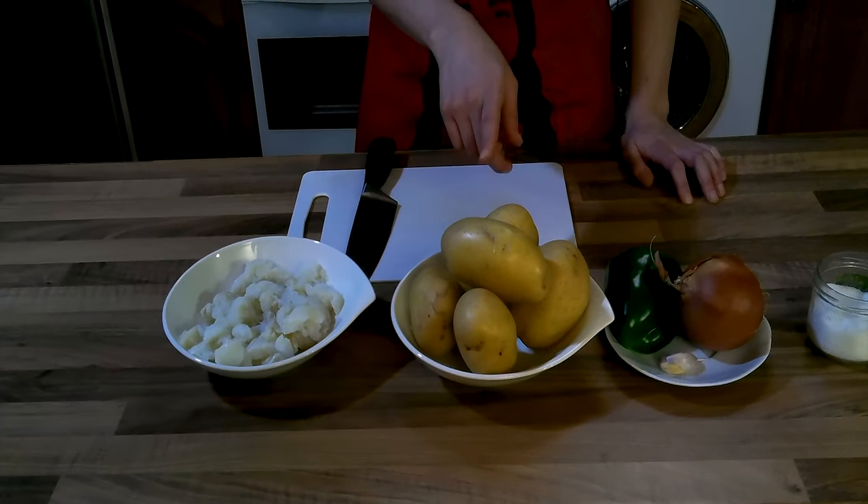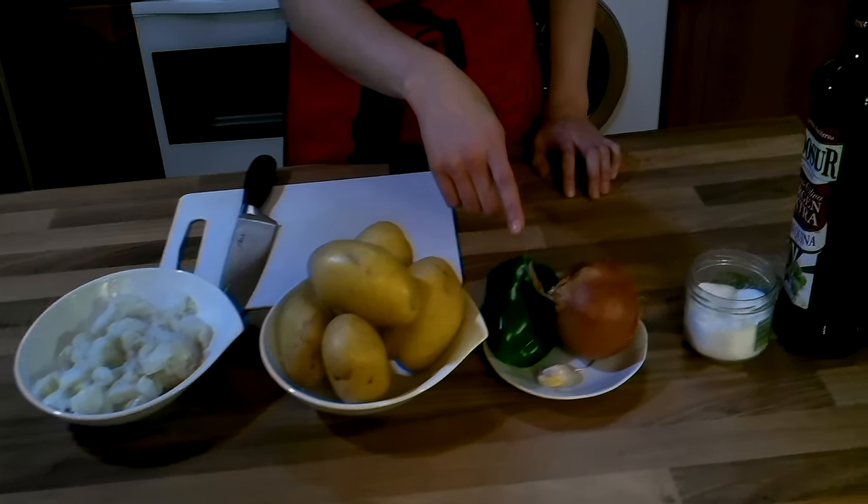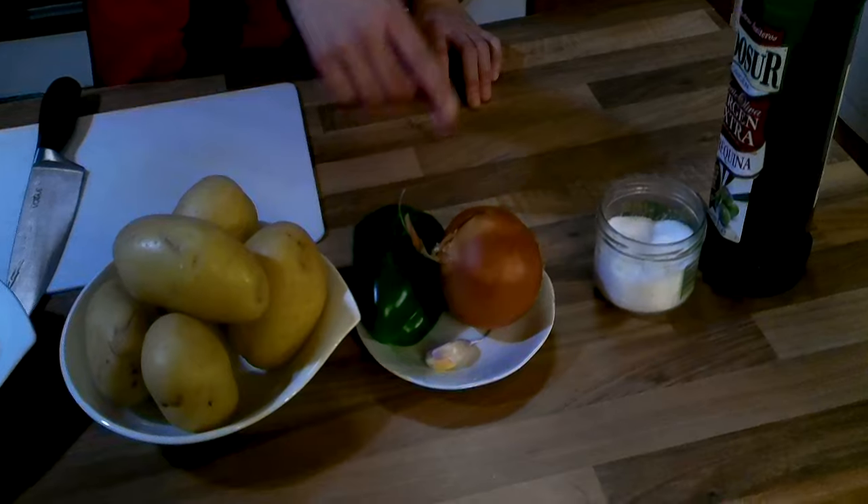We also need potatoes, green pepper, garlic, onion, salt, and olive oil. So let's start!